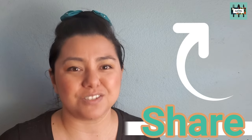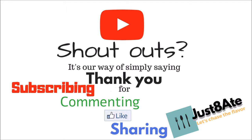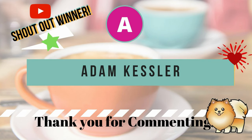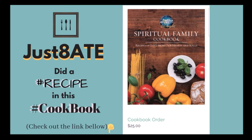Definitely hit the red subscribe button and the bell so you get notified whenever we upload another video. Hit the like and share buttons — you might have family and friends interested in this recipe. We give out shoutouts for people who comment down below, so let me know if you've tried this before. Did you know we did a cookbook? Check out the link in the description box below. Remember friends: expand your mind, explore your palate, and let's keep chasing the flavor.